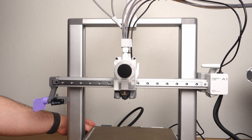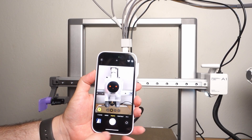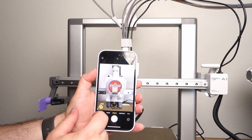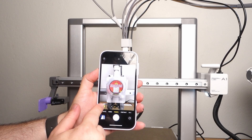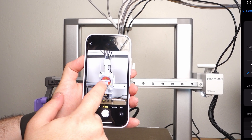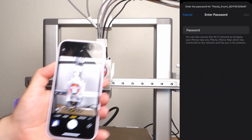Now that the screen is connected, it is time to power on the A1. Once the Panda Nomi screen turns on, you'll be prompted to scan the QR code to connect it to your Wi-Fi. At the time of recording, this pre-release version does not have an active QR code, so I had to manually go to the Wi-Fi settings on my phone, connect to the Panda Nomi, and configure it from there.